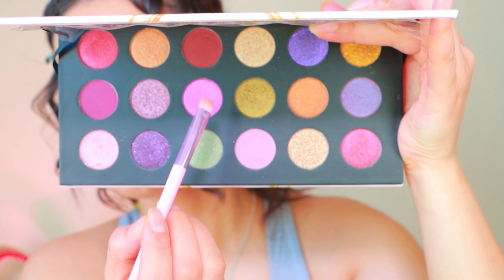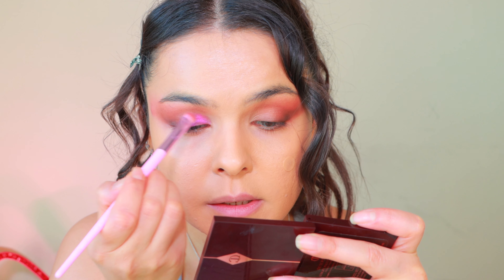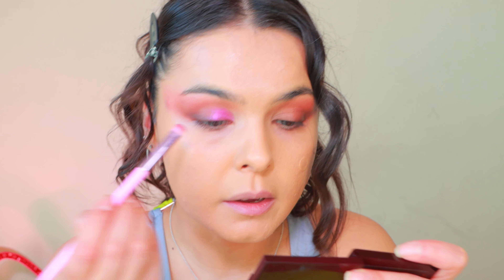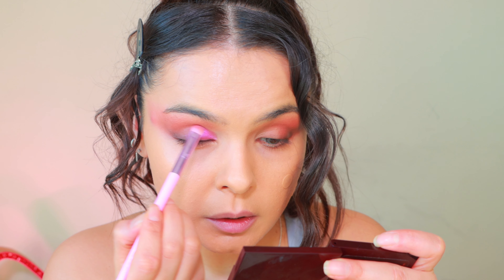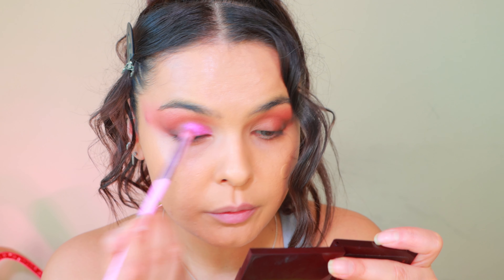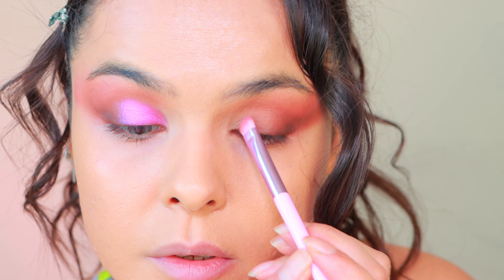We're going to do this purple first. I'm going to be dipping on this color and placing it through the middle of the lid. This eyeshadow palette, guys — I'm so happy I bought this one. I'm using the eyeshadow dry and it still performs very nicely. Let's do the same thing on this eye.